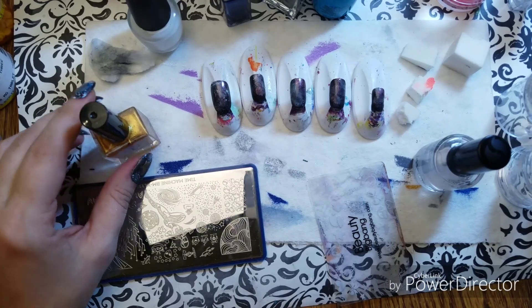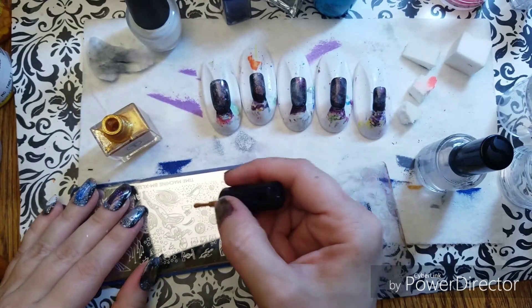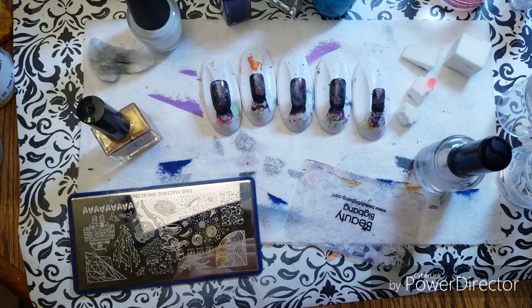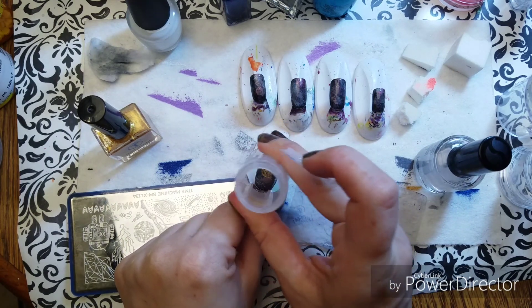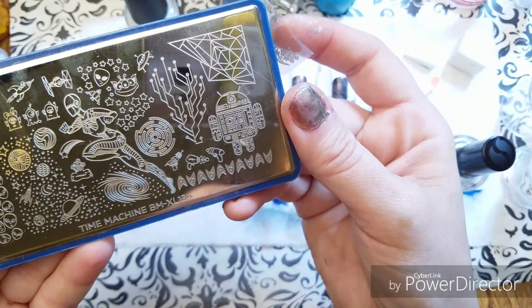We have the gold pink nail stamping polish. We're going to do his planet — the Planet of Gallifrey — which has since been destroyed. We're going to make sure not to pick up stuff around it that we don't want. All right, so there's Gallifrey. That was on Time Machine by Bundle Monster, plate XL134.